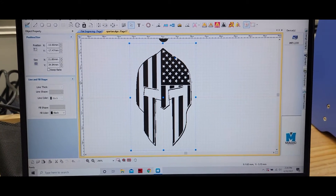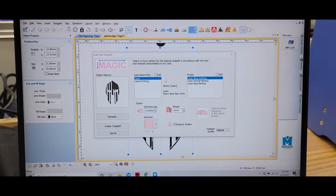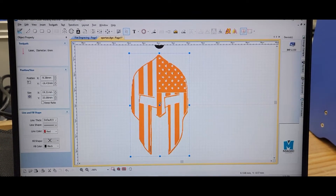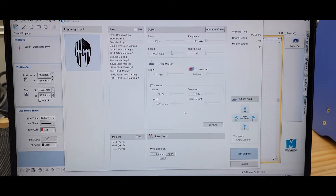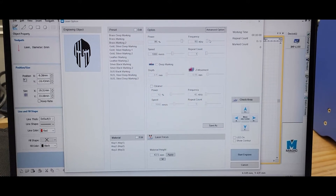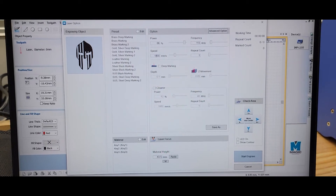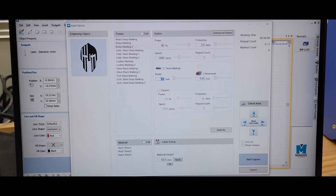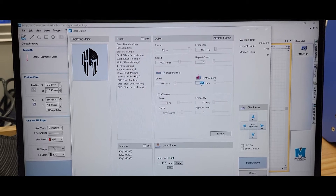Let me transmit the job. I'll get a toolpath — laser — and create the toolpath. We ended up with about 86% power at 113 frequency. We're going to mill it at about 1,000 speed and do a deep engraving — about 0.4 depth and 0.1 increments.